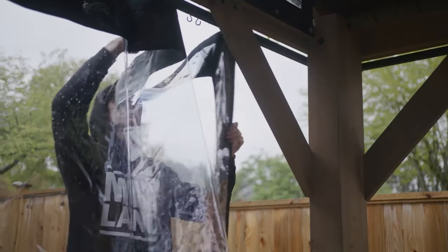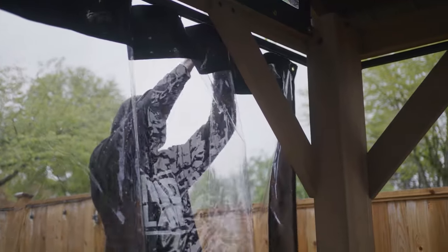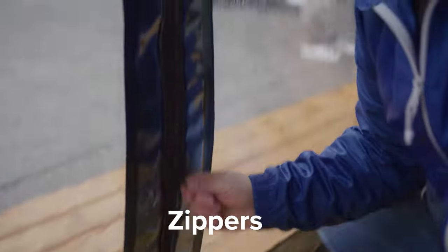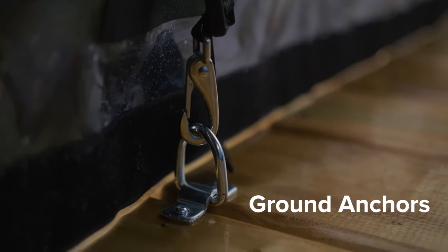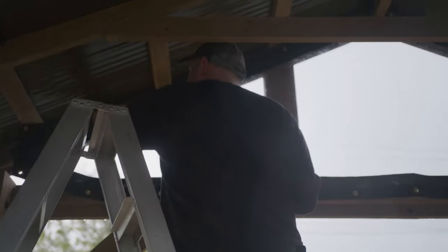Today we're going to be focusing on a dynamic install where we're going to be hanging four curtains on the outside of this customer's gazebo. That'll consist of using our own hanging track to hang the curtains, joining them together on the corners with zippers, with zippers in the middle to open them so you can move them left and right, with a Velcro chain pocket on the bottom and some ground anchors so you can give the curtain some extra stability when it's installed.